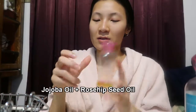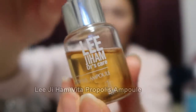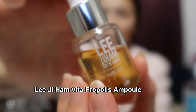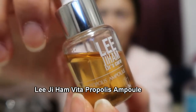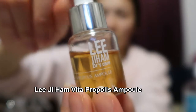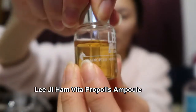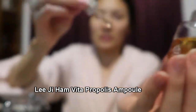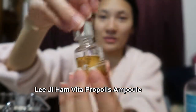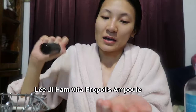Now I go in with my oil mix — jojoba oil and rosehip seed oil, from my morning skincare routine too. But what I do differently at night is I add my LJH Vitapropolis Ampoule. I love this serum so much. It's tiny and pretty expensive — around $38 on the Glow Recipe site — but I really like it. It not only brightens my skin but hydrates the heck out of it, and one drop goes a really long way. I also wrote about this product on my blog if you want more information.